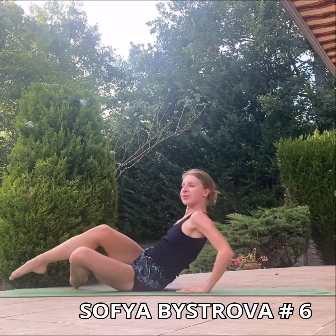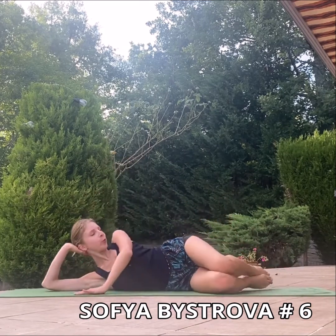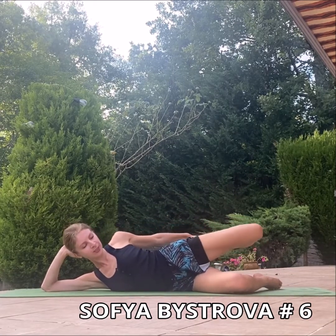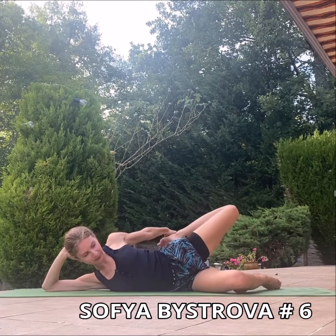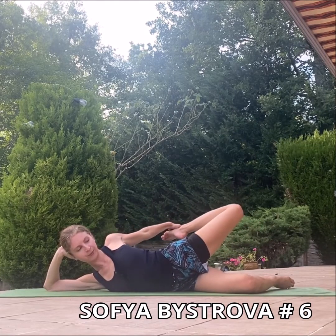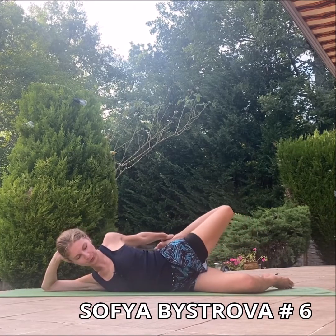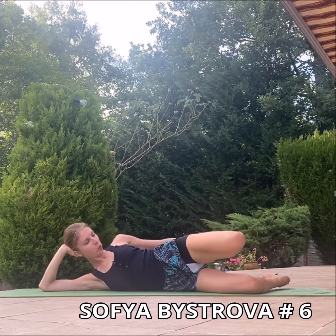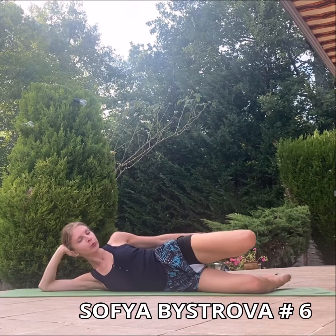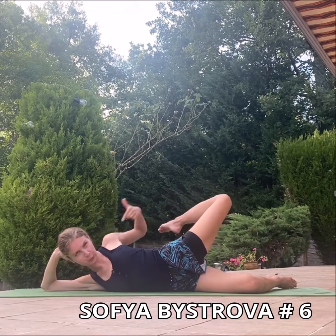We are going to make exactly the same thing from the other side. Lay down on your right side. Bend your right knee. Engage your belly and put the hand on your left ankle. Inhale. You are going to push the left leg towards your head. Push. Inhale and exhale. Open the quadriceps and exhale. Inhale and exhale. Fix the position here for several seconds. Open up your left shoulder.